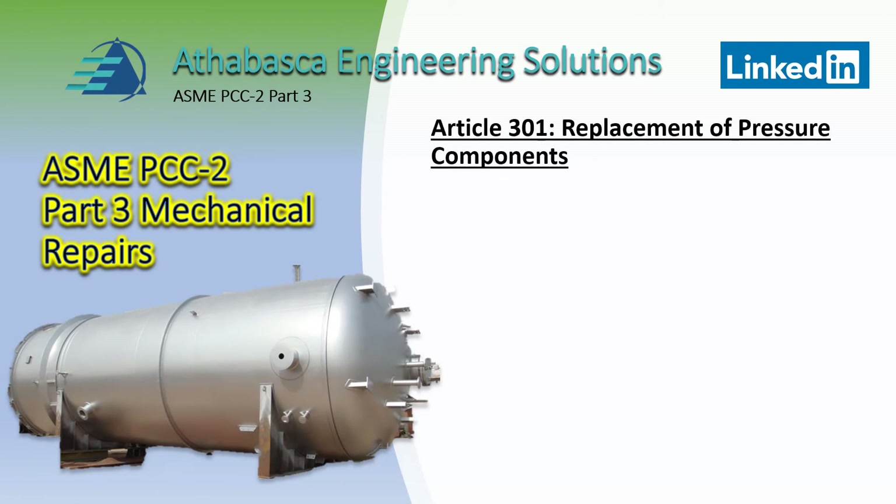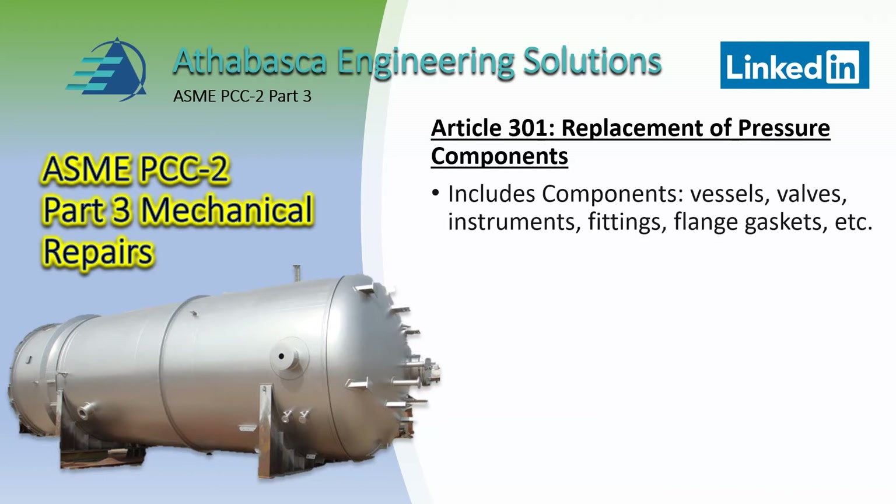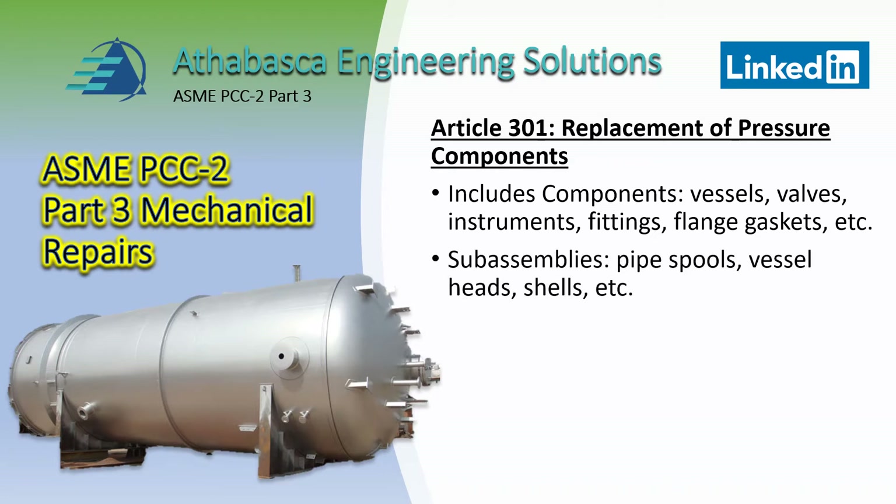Article 301 begins with the topic of replacement of pressure components. It includes procedures for components such as vessels, valves, instruments, fittings, flanges, and plugs, etc. It includes subassembly, pipe spools, vessel heads, shells, and provides replacement-in-kind modifications.